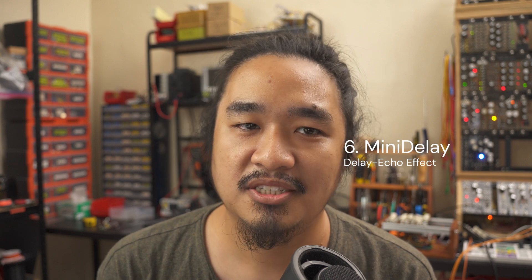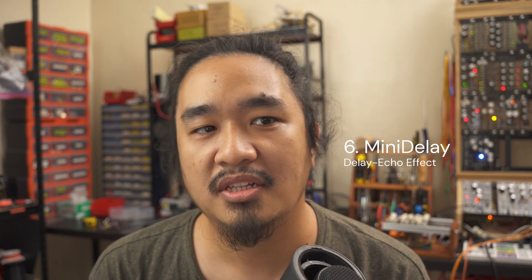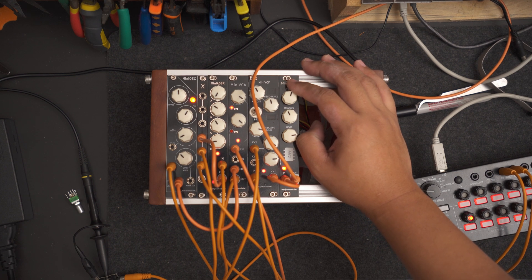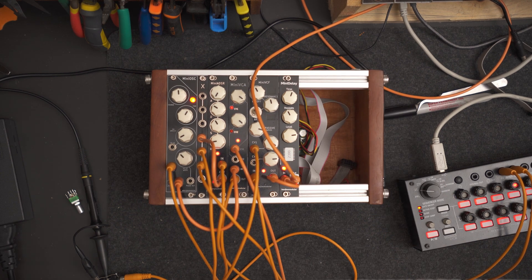Finally, we get to my last module for 2022, which is also my first effects module. This one is called the Mini-Delay. It's a simple echo-delay effect module. It's my very first surface mount based project, and I really like how it turned out with the small form factor.